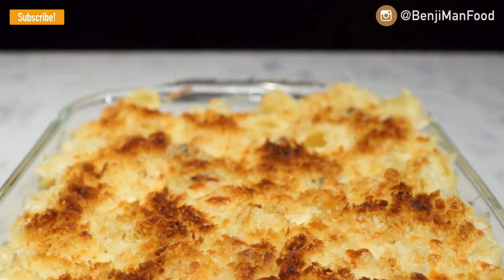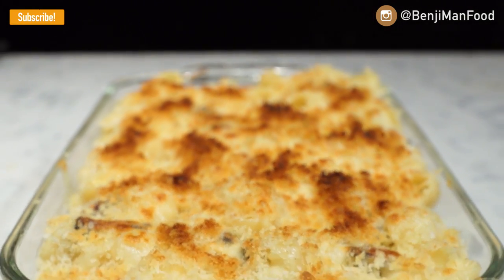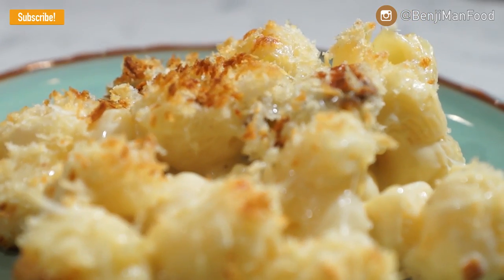Cheese sauce, finished in the oven, creamy and gooey and homemade cheese sauce. So we're going to go right into the ingredients and I'll show you how to cook it, because we're going to do it the more traditional way.